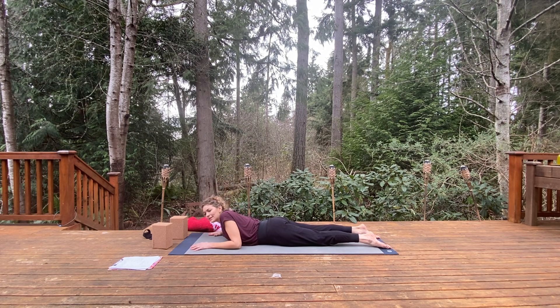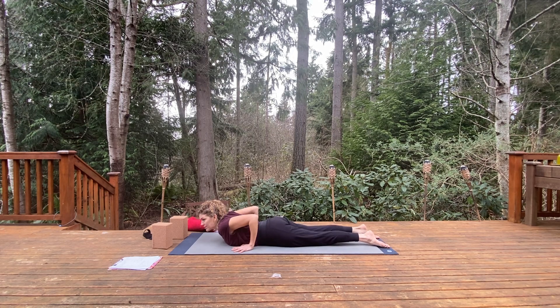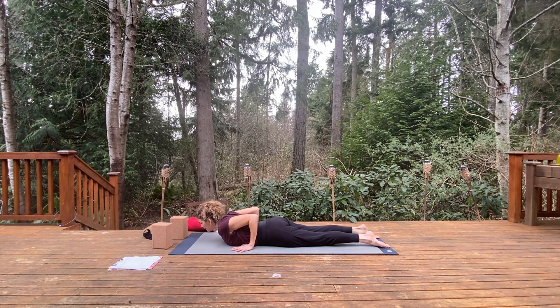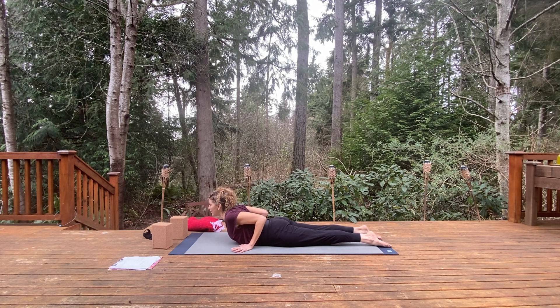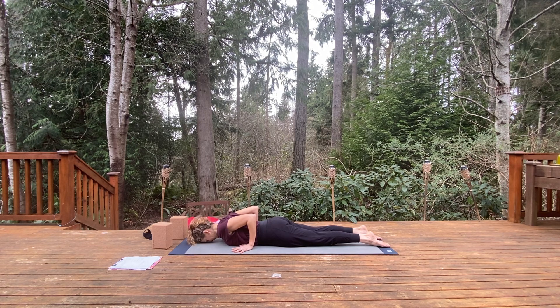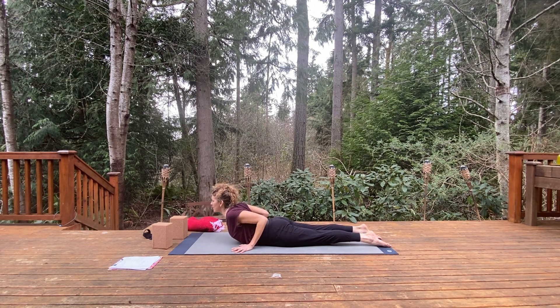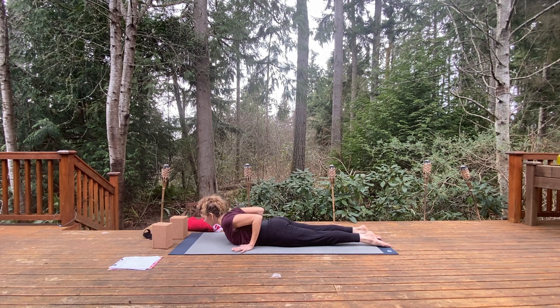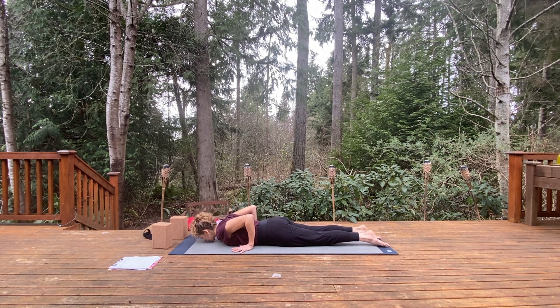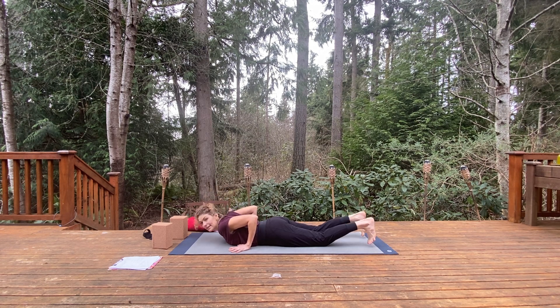Come all the way down, draw the hands back with palms down — hands are next to the ribs. Inhale, lift the chest for low cobra, point the toes, inner thighs spin up, exhale lower down. Inhale, lift the chest, open the chest up, roll the shoulders back, exhale down. One more: inhale, lift up, reach up, open up, strong in the legs.